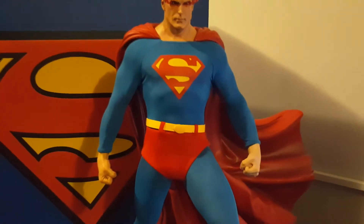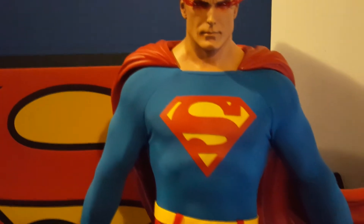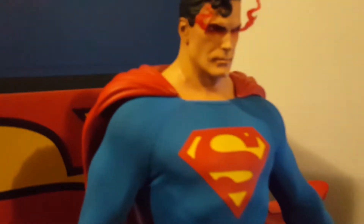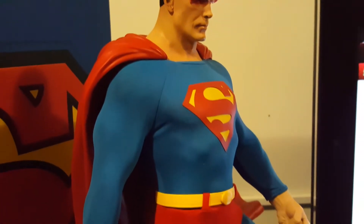The material is awesome — it's a cloth material. I'll show you the other versions all together in one shot so you can see what it's like.